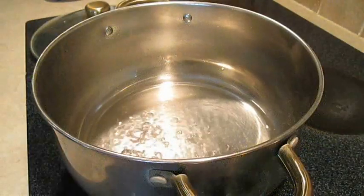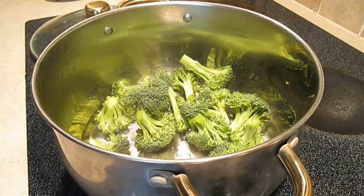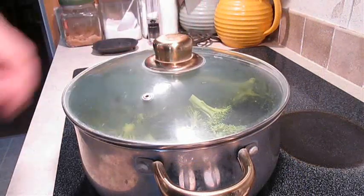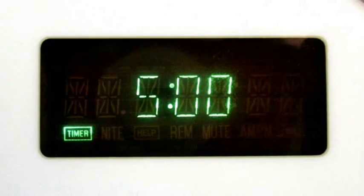Now in a hot pan I've got about a half inch of boiling water. I'm going to add the broccoli right to it and quickly add the lid. We're going to cook and steam this for about 5 minutes.